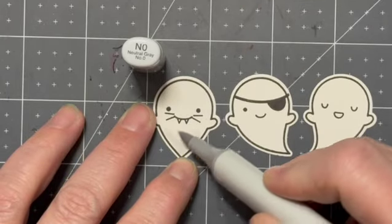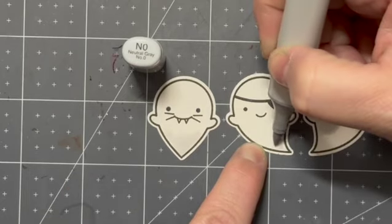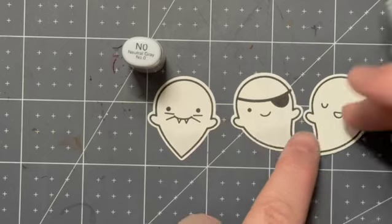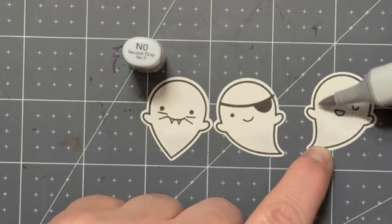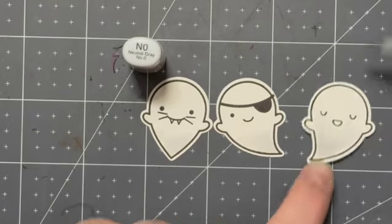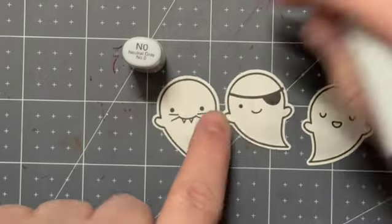For the little Booyah ghosts, there really isn't much coloring that needs to be done. I just decided to grab an N0 marker to give them a little bit of shading to the bottoms of their little ghosty tails. You can't really see it on camera, but in person you see it a little bit better - it's all that little fine detail.